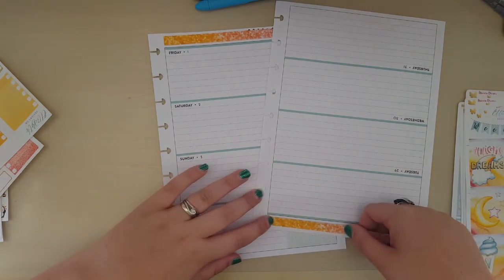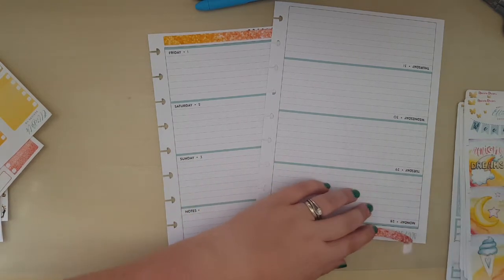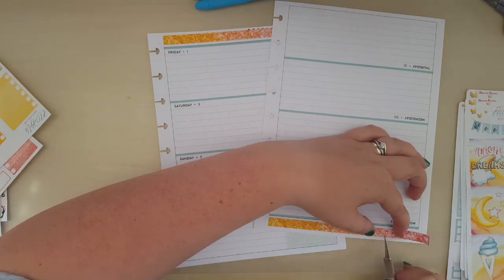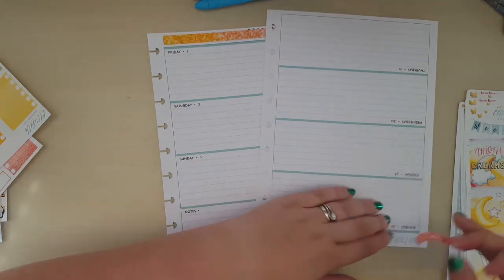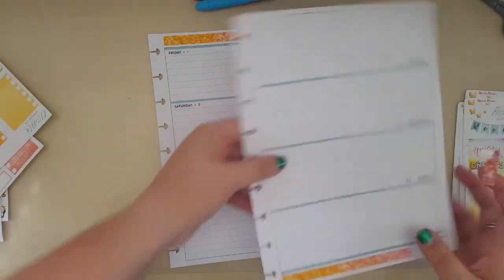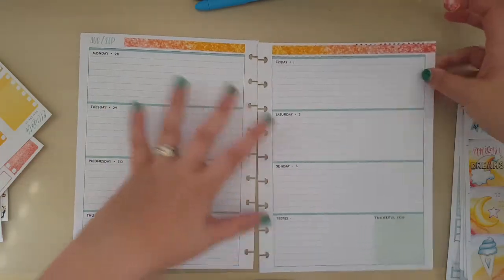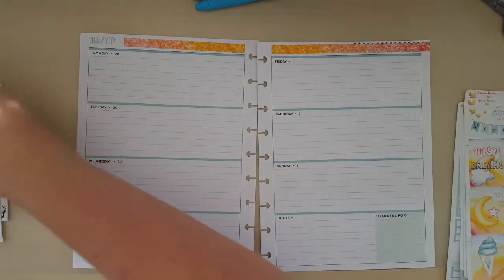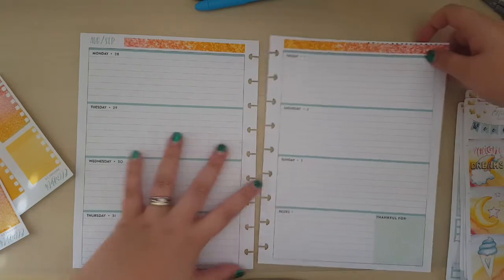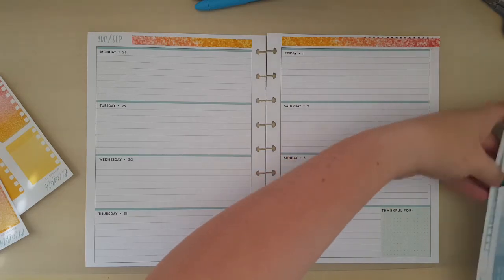I've been using similar kits between my Passion Planner and my dissertation planner up until now, but I've decided I'm going to use the same kit in both my main planners at the same time. I hadn't done that before because I like to look at different things at different times, but since the holidays this is more of a journey-type planner and I've mainly been doing planning in my Passion Planner. So I thought it didn't really matter for this week. I've done washi at the top and I'm going to use the weekend strip.